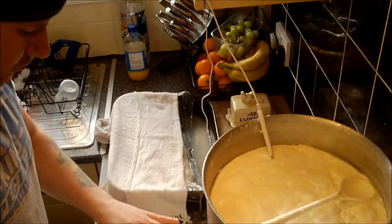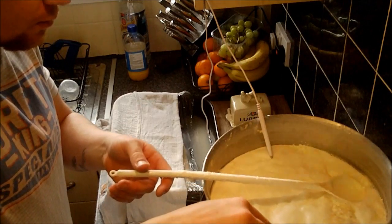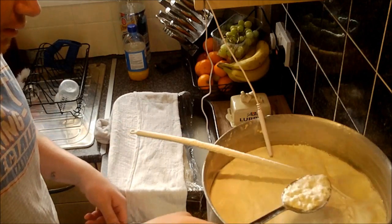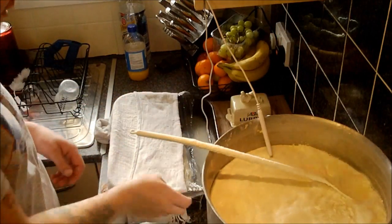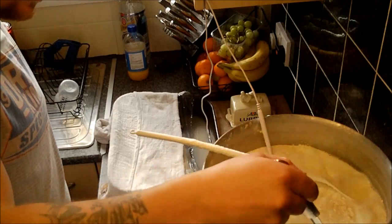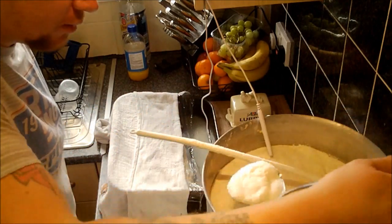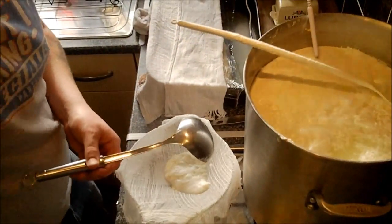I'm going to get the slotted spoon — actually, the slotted spoon is the wrong one. I made that mistake last time. We want the ladle, and then we're going to ladle the ricotta off the surface and into our cheesecloth.